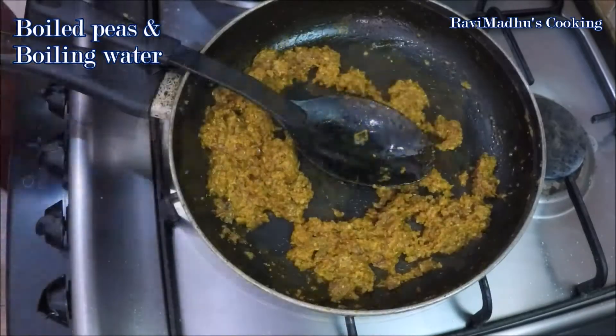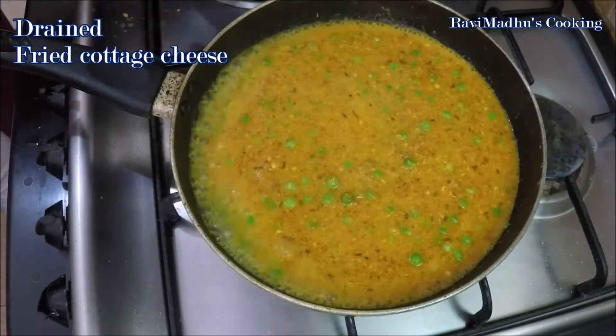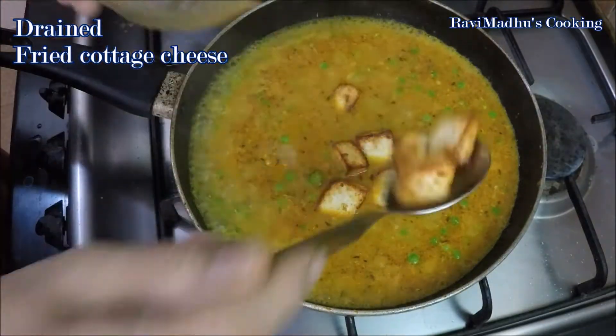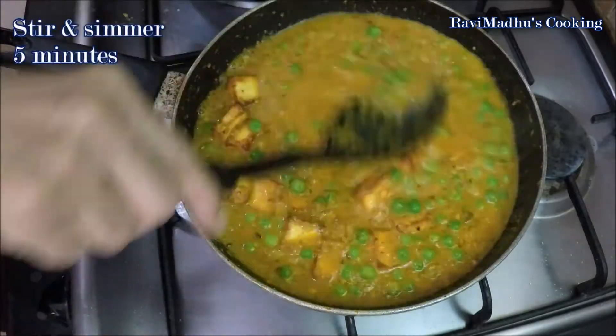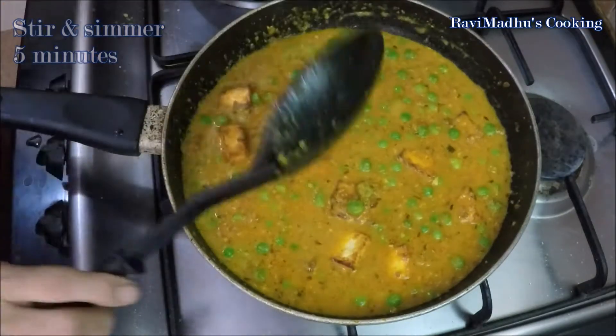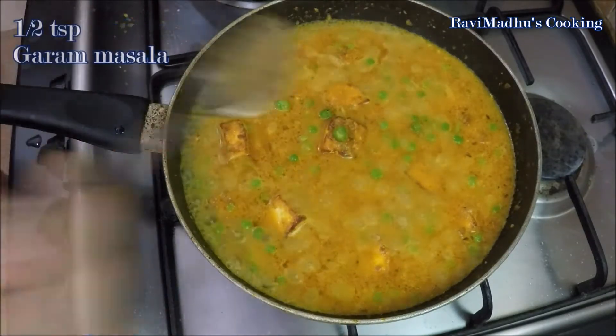Add boiled peas along with the boiling water into the pan. Add more water if you want a thinner gravy. Stir to mix, then add the fried cottage cheese cubes into the pan as well. Stir and simmer for 5 minutes, then check and adjust the seasonings. Sprinkle with half teaspoon garam masala.